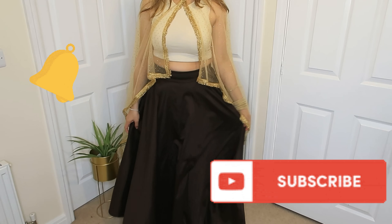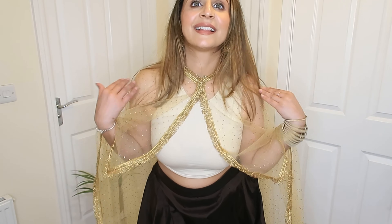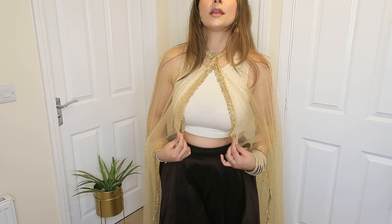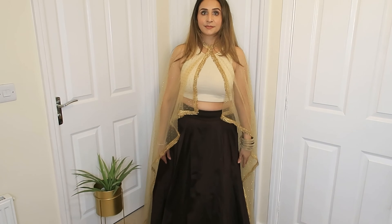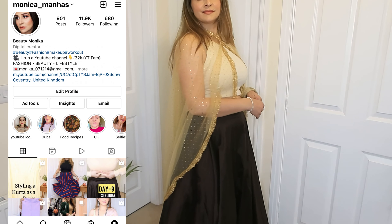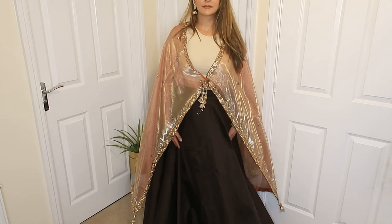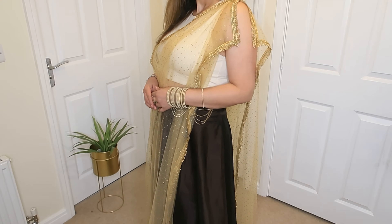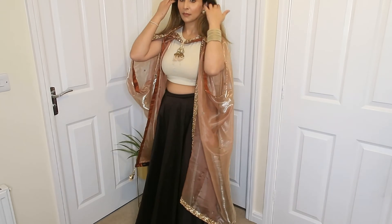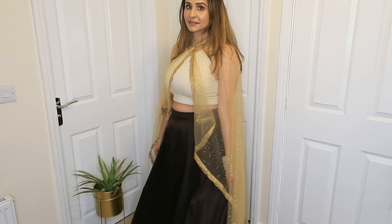So yeah guys, these are very beautiful drapes that I have shared with you today, which are very much in trend. Which is your favourite drape? Do let me know in the comments below. And if you recreate any of my looks, you should definitely tag me on Instagram with pictures. I hope you liked this video — if you do, like it, share it, subscribe, and I will see you in my next one. Bye guys, I love you all so much, take care.